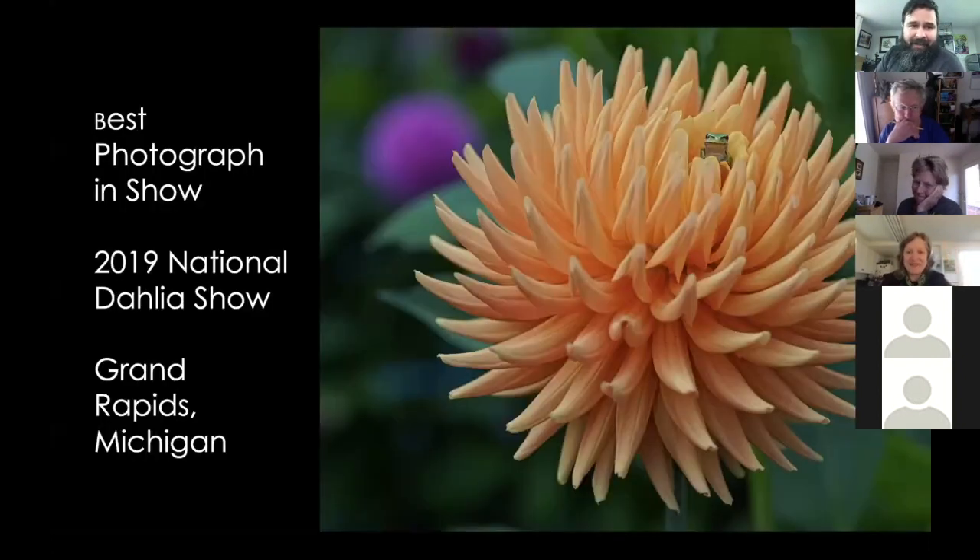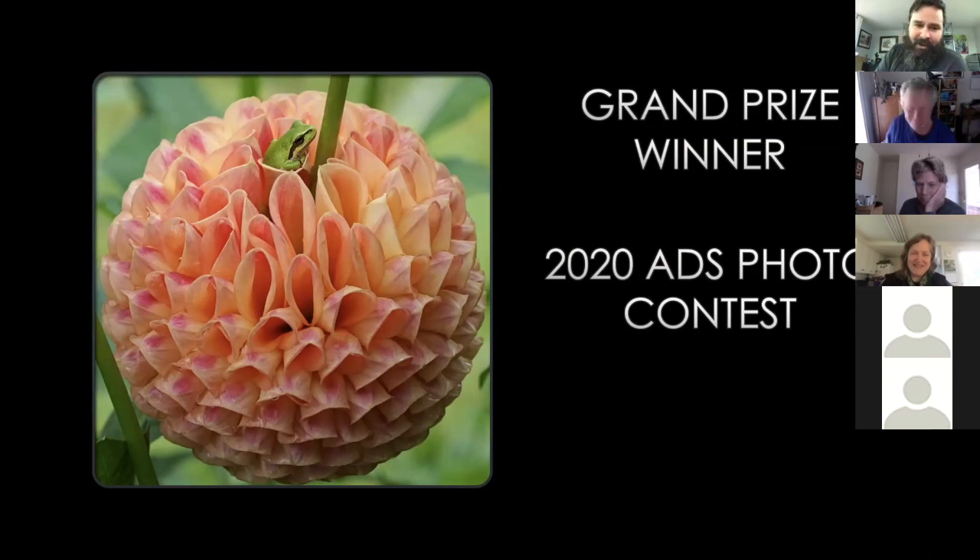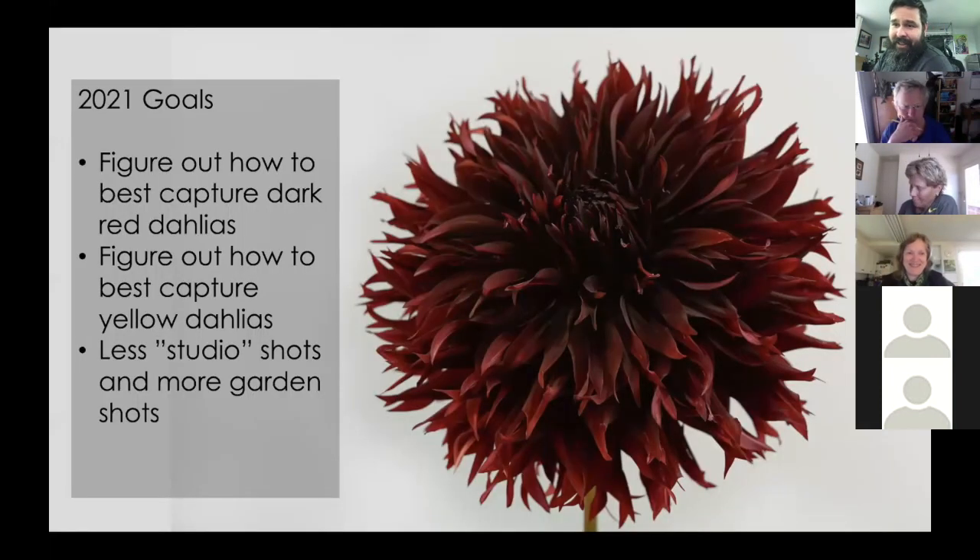To wrap up successes: I won best photograph in show at the 2019 national show in Grand Rapids. Photos that win often have something more than just a dahlia — something additional that adds interest and makes the judge think 'I really like that.' The photo on the ADS bulletin cover this year was Snow Ho Doris right after a heavy rainstorm. The bloom got knocked over and a frog was using it as a little bathtub. I ran back for my camera, and luckily he stayed while I took about 150 photos to get one just right.